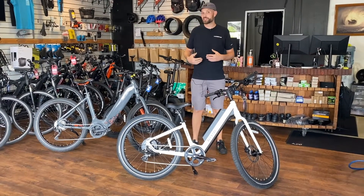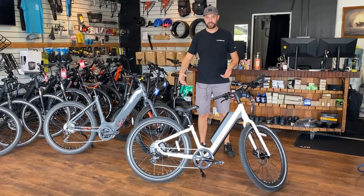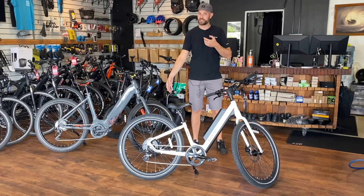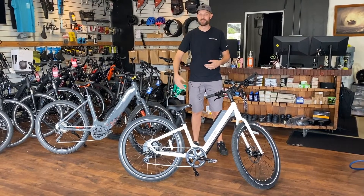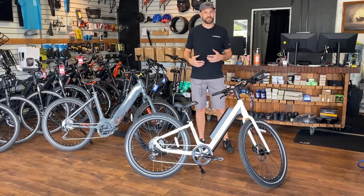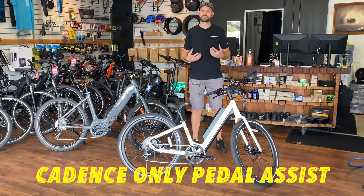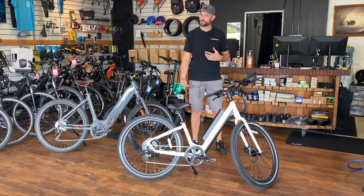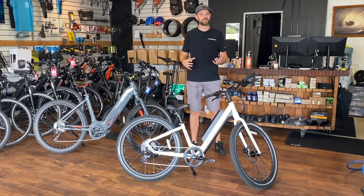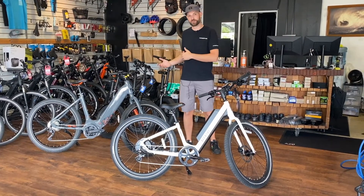The weight and balance of a hub motor bike is also a concern to some. When you pick up a hub motor bike you feel that weight a lot on whichever side the hub motor is — it can be in the front or the rear depending on the bike. The pedal assist sensor system on a hub motor bike is also cadence-only, so it's just based on you moving your pedals. It doesn't sense the pressure or torque you're putting into the pedals, which makes it feel a little less natural than riding a mid-drive electric bike.